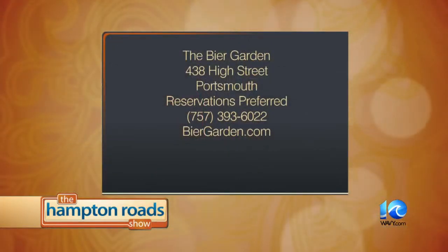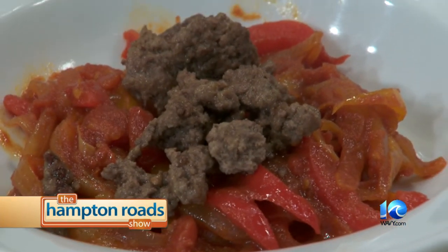As you're plating that out, let me give out your info — the Beer Garden is at 438 High Street in Portsmouth. You can call 393-6022 or go to beergarden.com. They've got about 300 beers on tap. There's his Hungarian lecho. Kevin, as always, it's nice having you in studio — thanks for stopping by. Pleasure, thanks for having me.